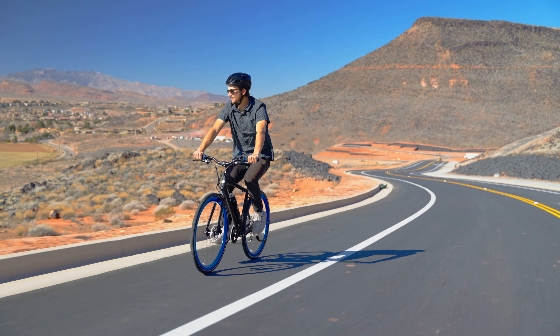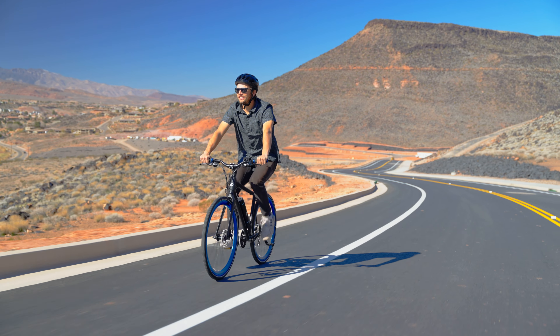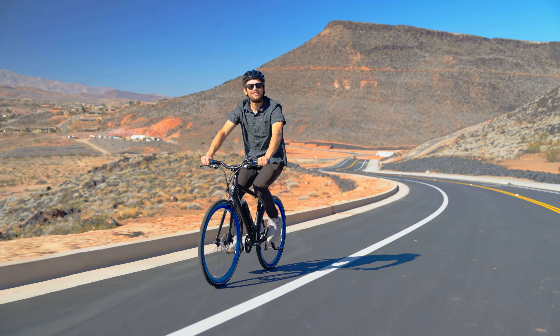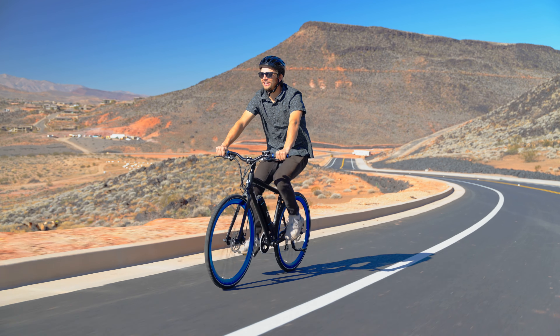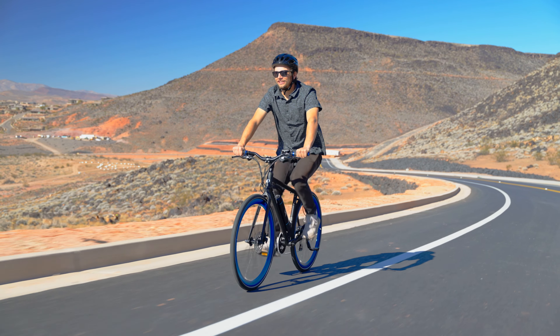Simply put, it makes the steepest hills in town seem not so steep. Because of this, you're able to put together routes and effectively climb up hills that you would otherwise avoid on a standard bicycle.